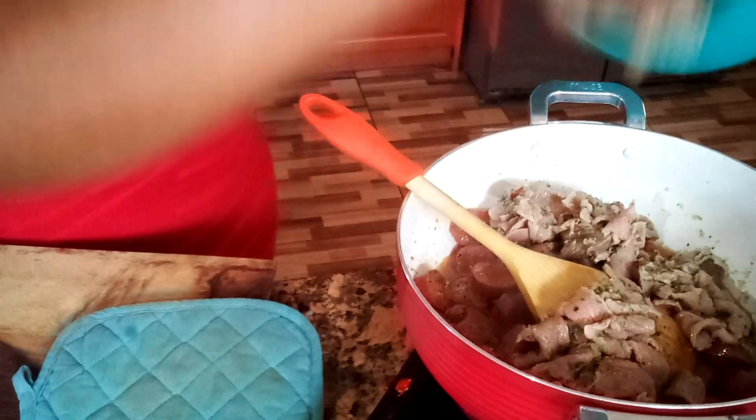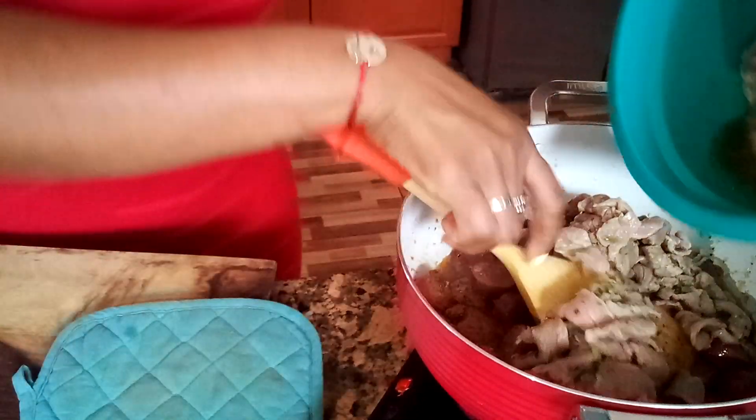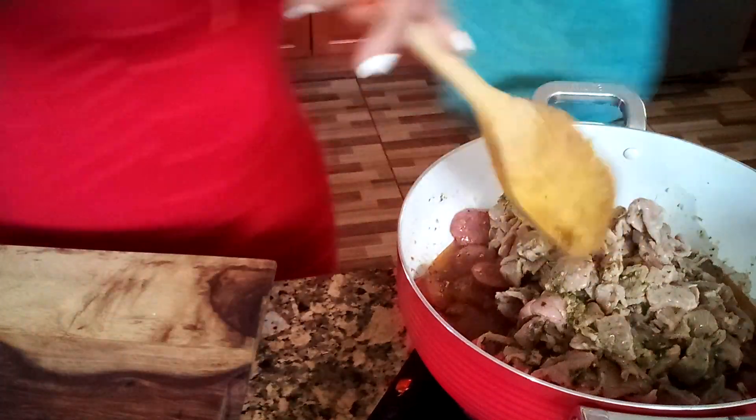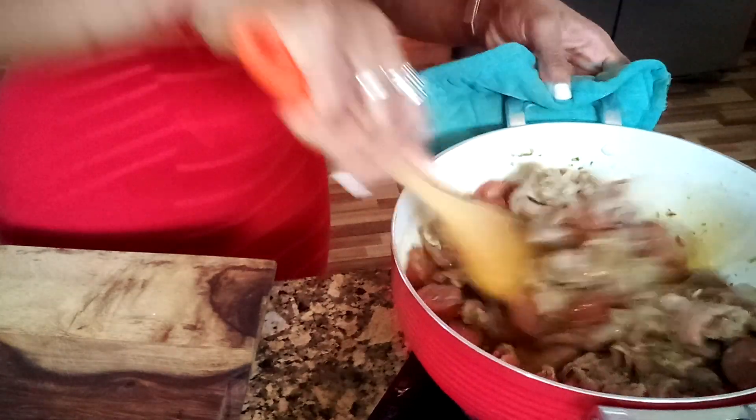I'm going to give that about 10 minutes to cook, and then after that I'm going to add all my veggies. When we come back I'll show you what's next.